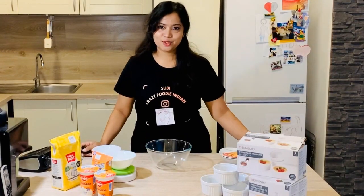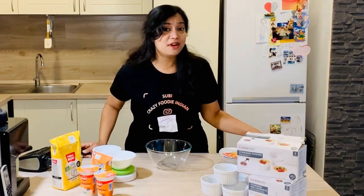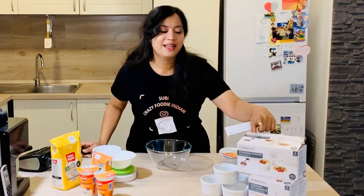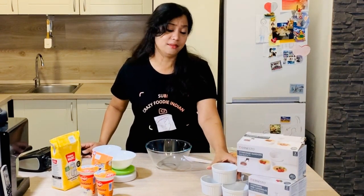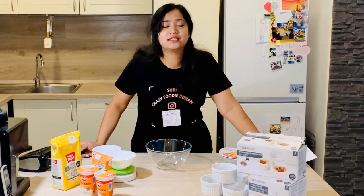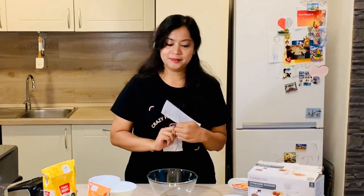Hi friends, welcome to my channel. Today we are going to try a new dish together. I got the recipe from a stoneware purchase — it's a cute stoneware which we can use to make tarts and brulees. The recipe given is a cream brulee, which seems very simple. It's a very sweet dessert, and I think you will all love it. I've already tried it, and this is the first time I'm going to try making it at home.